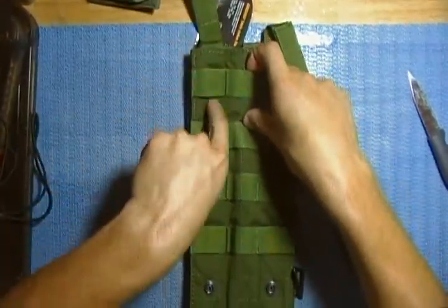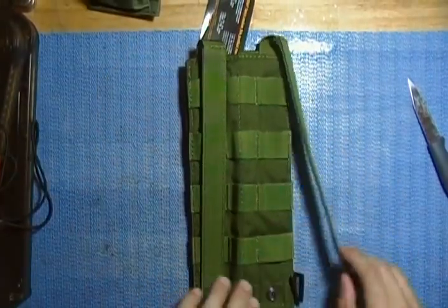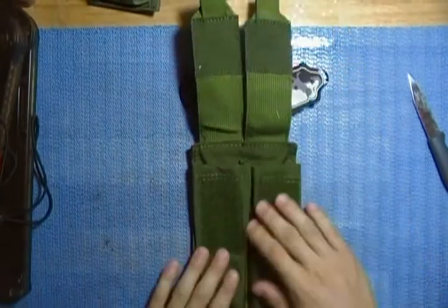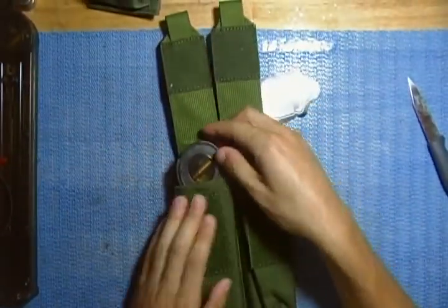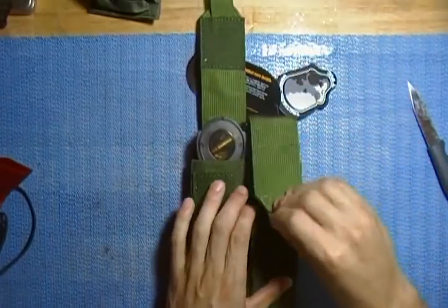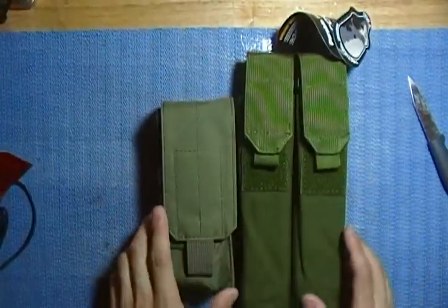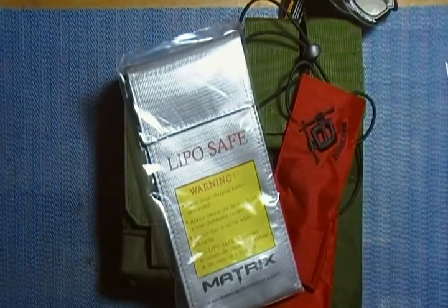It has buttons on the back so you can put it through your webbing on your vest or belt — whatever you have. It has one, two, three, four rows and the snaps click in there nicely. It also has velcro, very nice, with loops to grab — my big fingers don't quite fit through the loops. The P90 mag pouches go in there like so — wow, that is a nice fit — and they close perfect. So I hope you guys liked this video. I got a P90 mag pouch, two barrel condoms, and a LiPo safe bag. Adios, amigos!